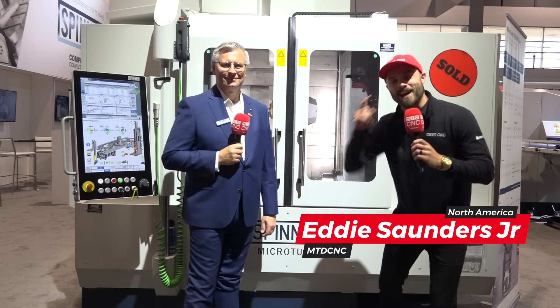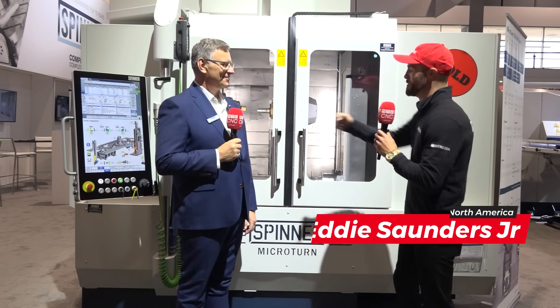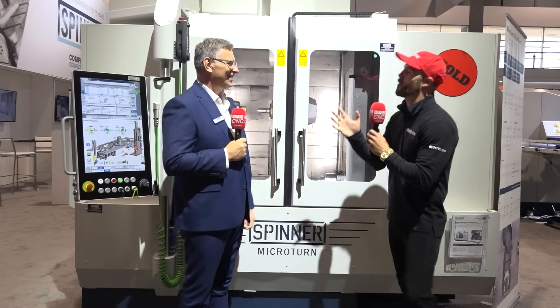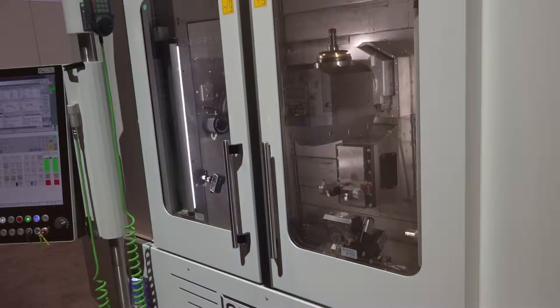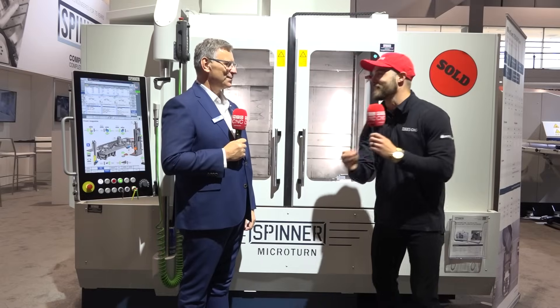Ladies and gentlemen, I'm over here trying to be a winner at Spinner. And speaking of winner, I'm hanging out here with Dave. How are you doing today? It is well with my soul. We are standing in front of the LTBS — that's a lot of letters — and we have an expert here to explain exactly what that means.